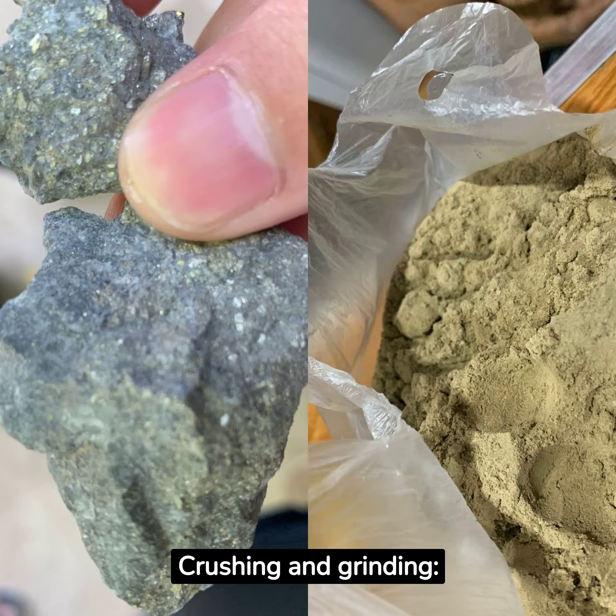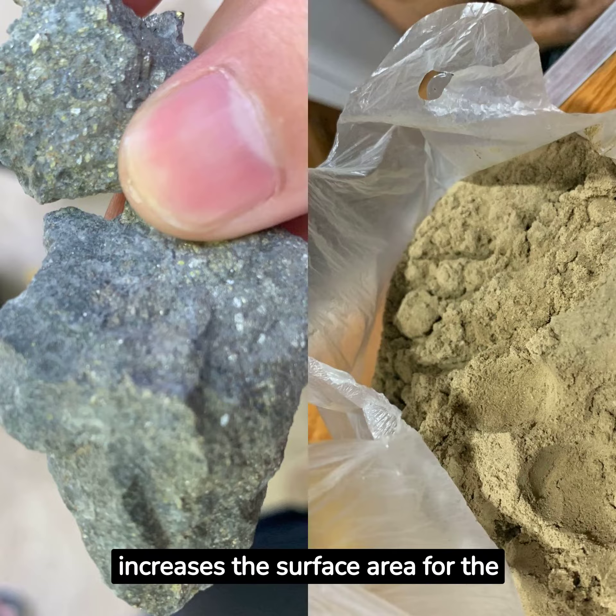Crushing and grinding: the ore containing gold is crushed into fine particles and ground into a powder. It usually reaches 150 to 200 mesh. This increases the surface area for the gold to be absorbed into the activated carbon.